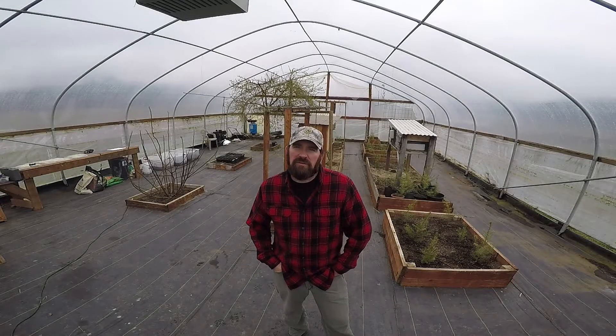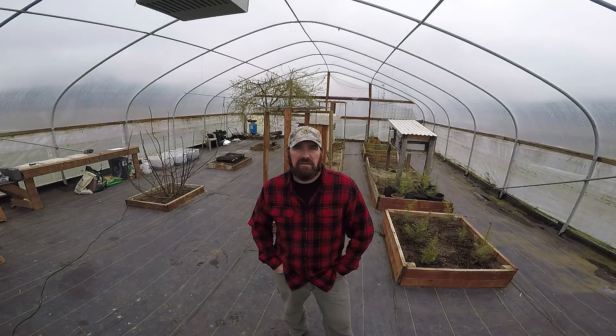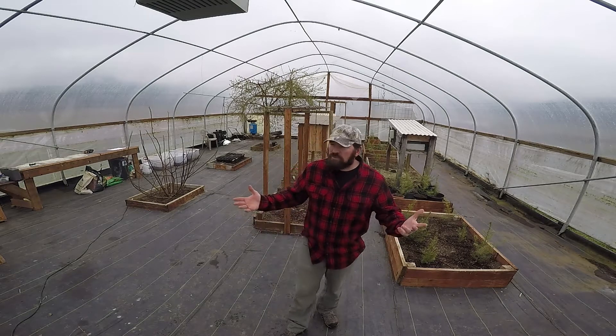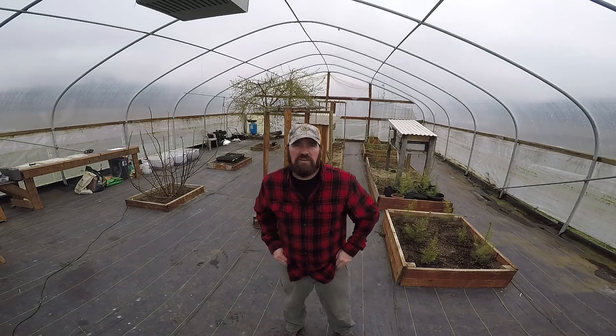I hope everybody's families are healthy and everybody's safe during this COVID-19 epidemic we're having here across the U.S. During our self-quarantine here, trying to do some work to stay out of the weather, so it brought us down to our greenhouse.